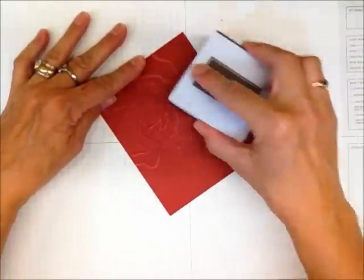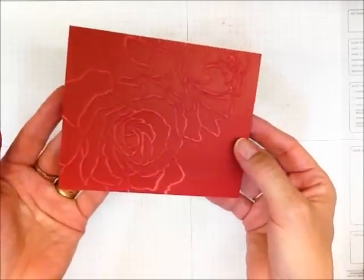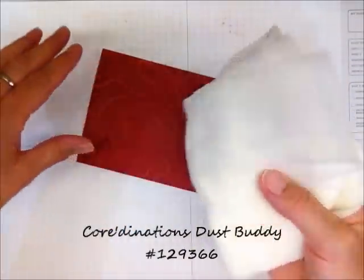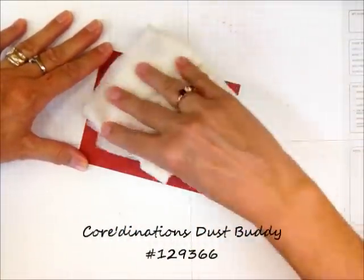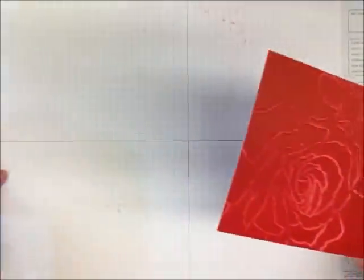See how that pops out of there? I think it's just gorgeous. It's fresh, it's modern, it could go vintage — whatever you wanted. And we even have a special little Coordinations dust cloth to take the little bits off so you can have everything clean, and then I would just toss this out.